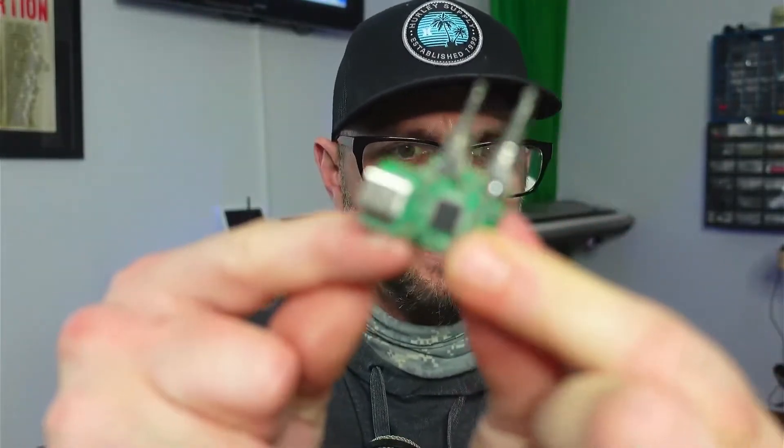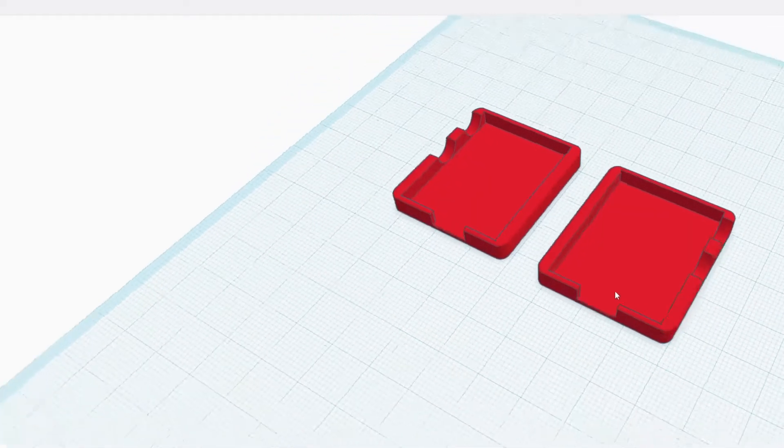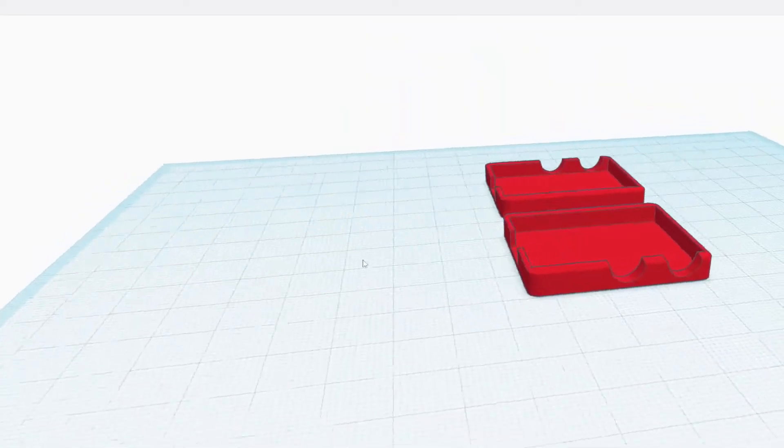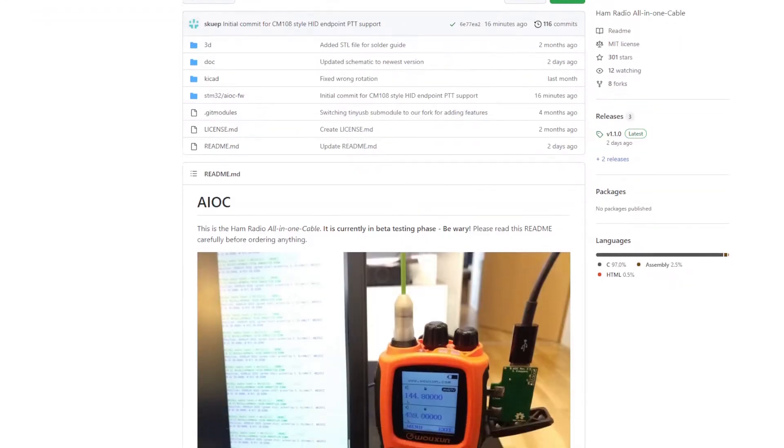I do want to talk quickly about the case, or the lack of case, because I'm working on a project where I could 3D design a nice little hard case to protect the PCB. I'm also going to tell you where you can purchase or build this device, because this is a kit that's still in development — a really interesting concept.